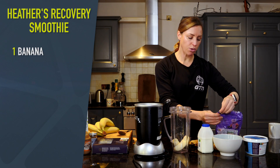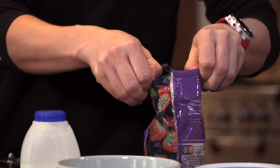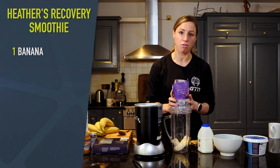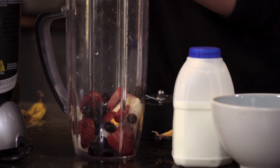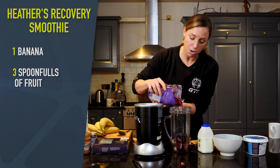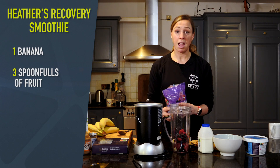We're going to add in frozen fruit for this one. The best thing about frozen fruit is you know that it will have been frozen when it was fresh, so the nutrients are still going to be really high. Add in a couple of spoonfuls of frozen berries. I love berries in a smoothie because they're full of antioxidants and help with the anti-inflammatory process, which is really important to help your body recover after a hard session.